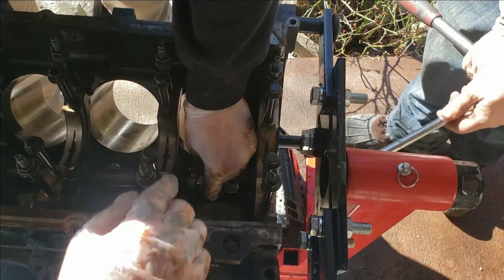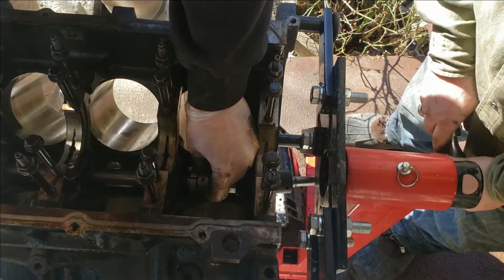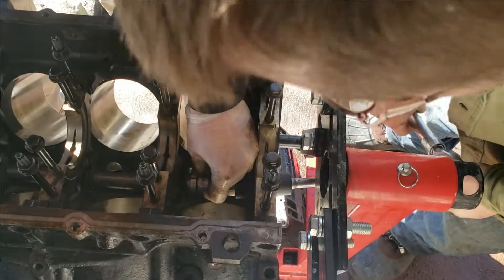A side note: you don't want to butt the tool all the way up close to the metal when you first start, because it can damage and cause burrs on your bearing.